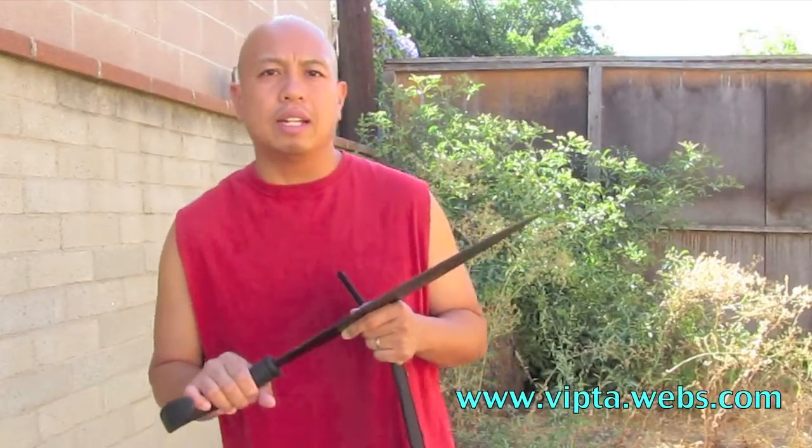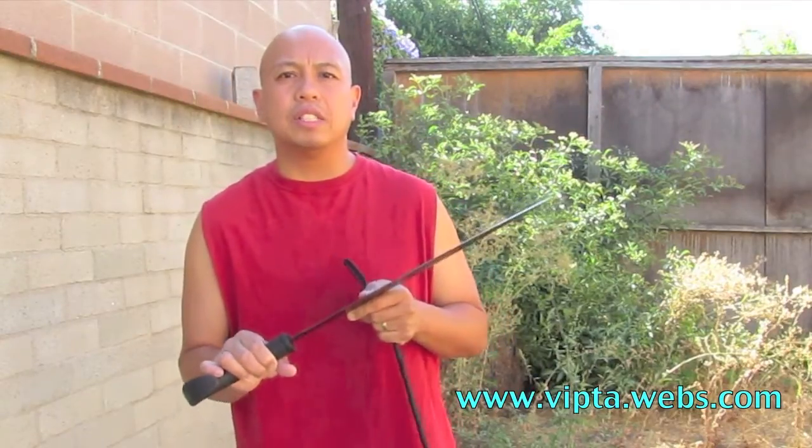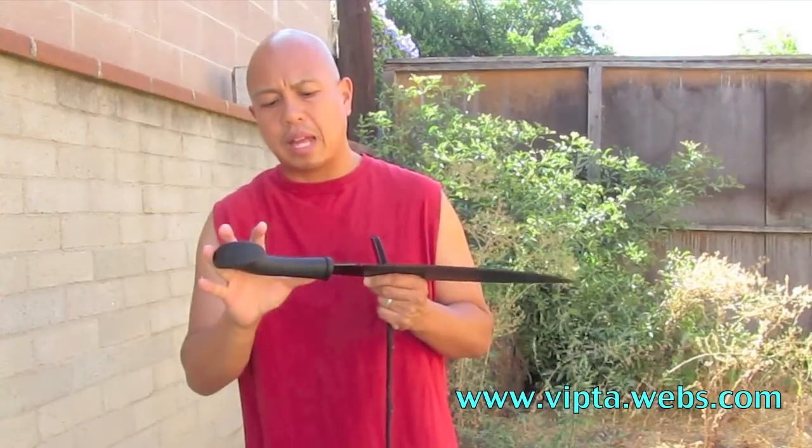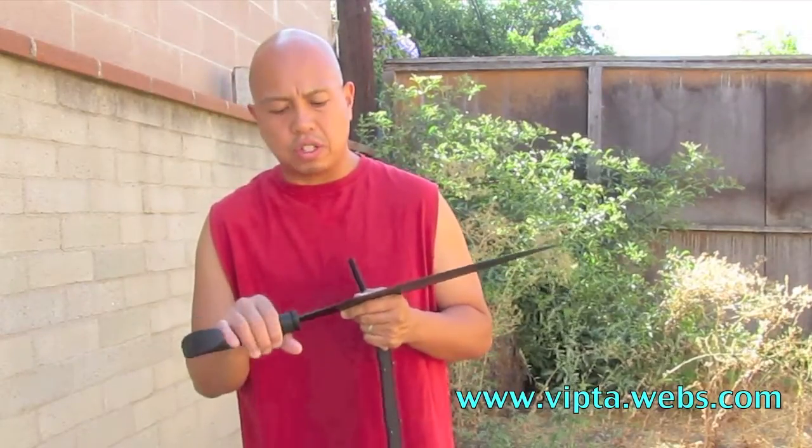Measuring the barong, the blade itself is about 17 and a half to 18 inches, and the handle is about five to five and a half inches long, so we're looking at a good 25-inch weapon here.